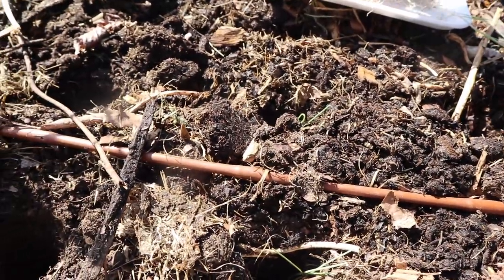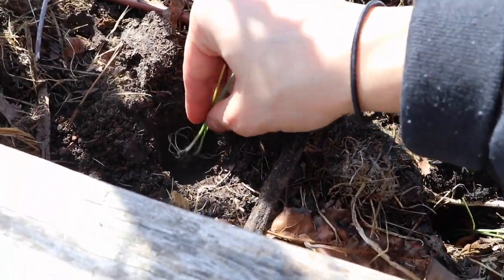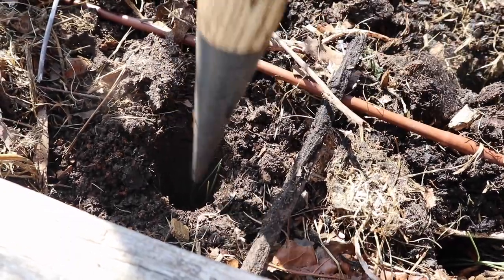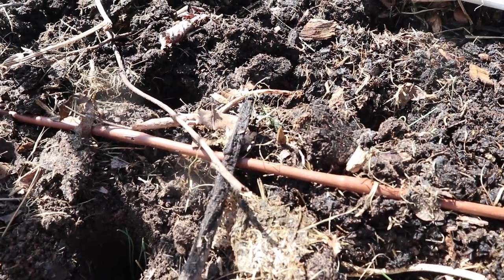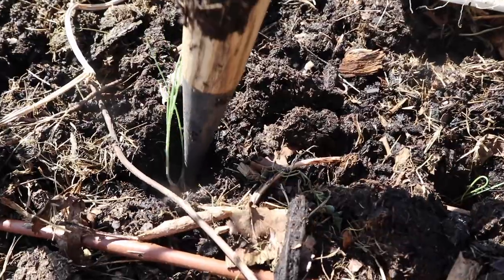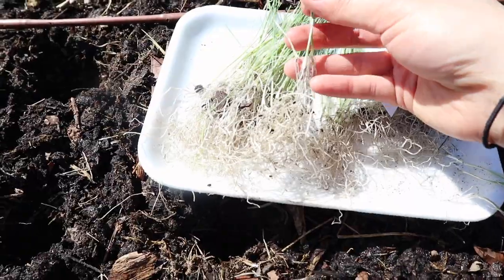Over time, you will gradually be covering up the leek seedling as it grows. That's all there is to it. I've been planting my leeks like this for a couple of years and it really does help to get a nice long white and light green area of the leek. I would really recommend trying out this method if you haven't seen it or tried it before.